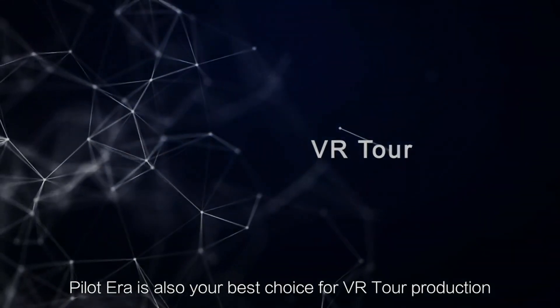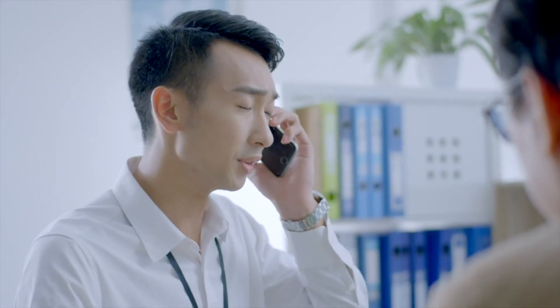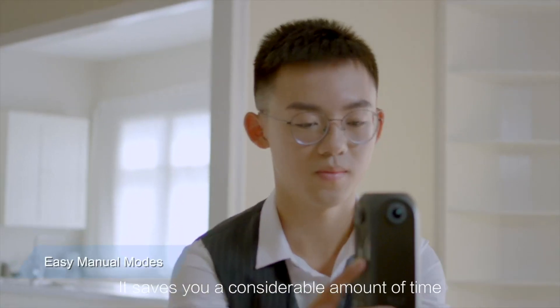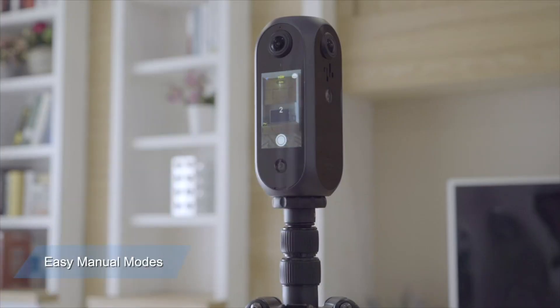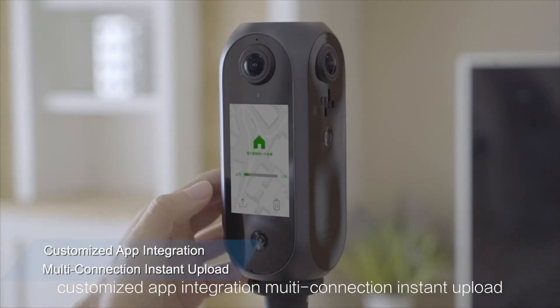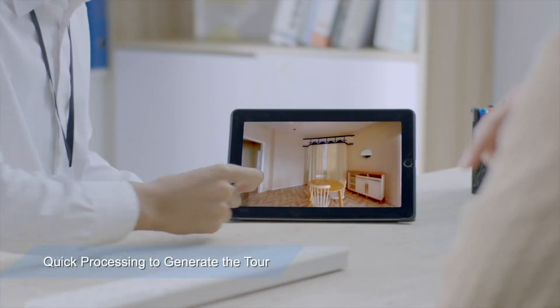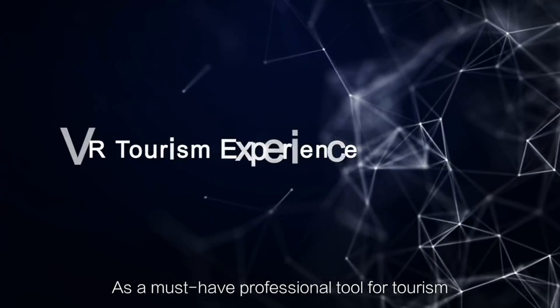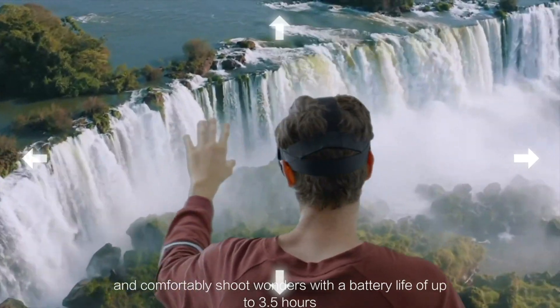Pilot Era is also your best choice for VR tour production. It saves you a considerable amount of time with super fast setup, easy manual modes, customized app integration, multi-connection, instant upload, and quick processing to generate the tour. As a must-have professional tool for tourism, you can easily mount it on a drone.